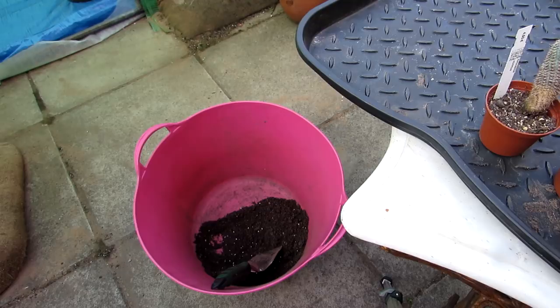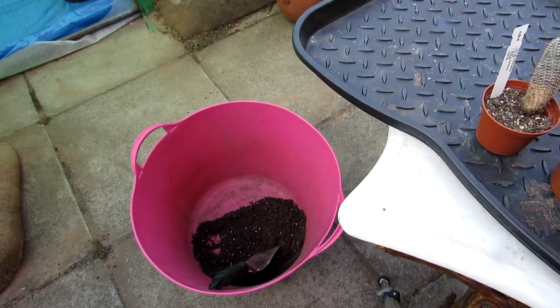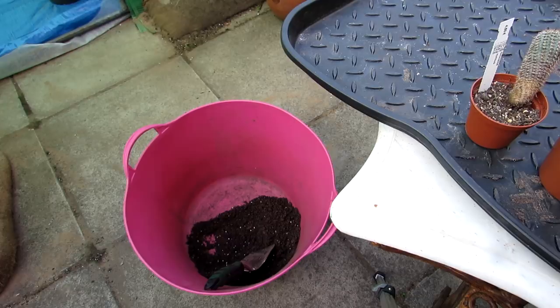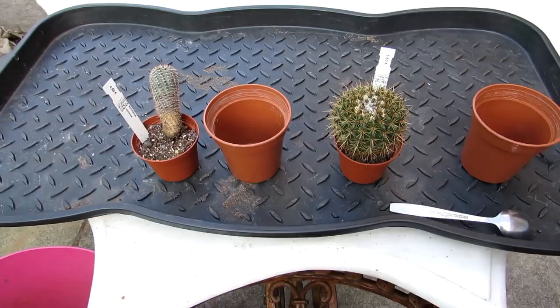It all depends on the type of plants - for cacti that like a very well-drained mix, such as the Mexican types that are rot-prone, I use extra grit, extra sand, and extra perlite. But in this case, Notocacti can take a little bit more moisture, and since I'm only potting up into the next size they should be absolutely fine.